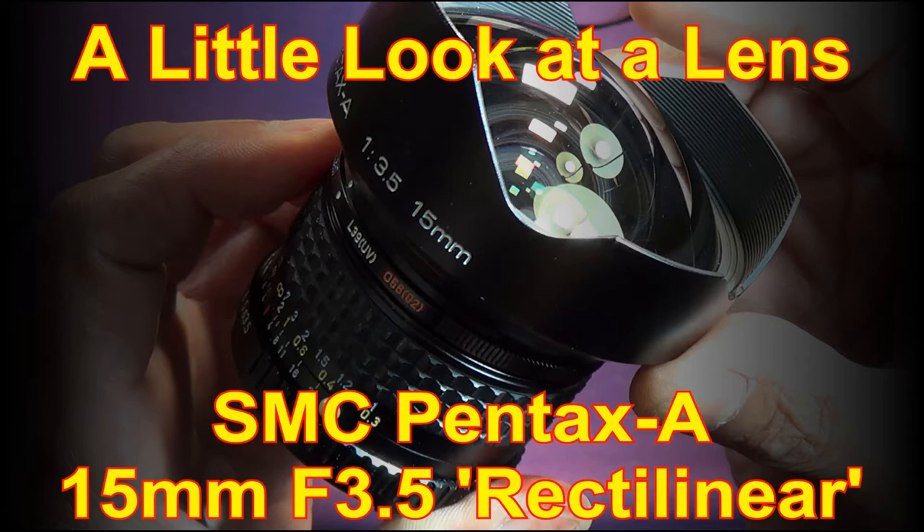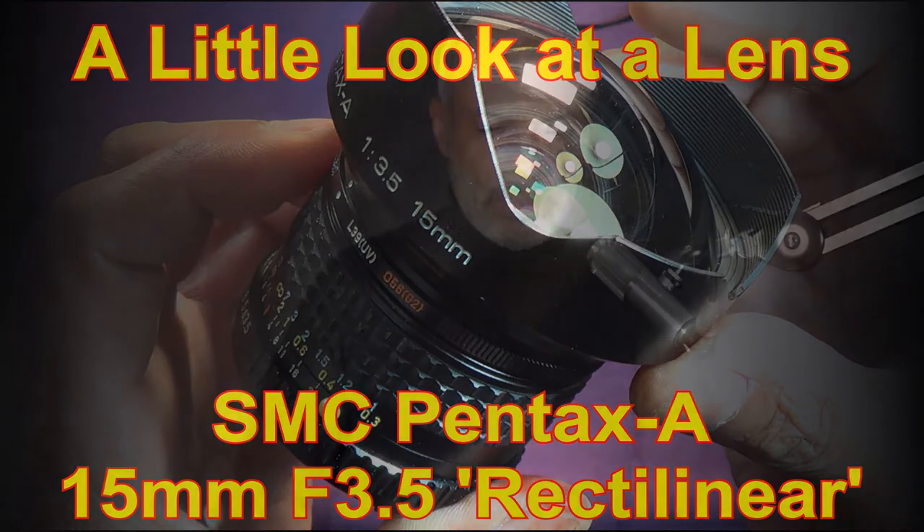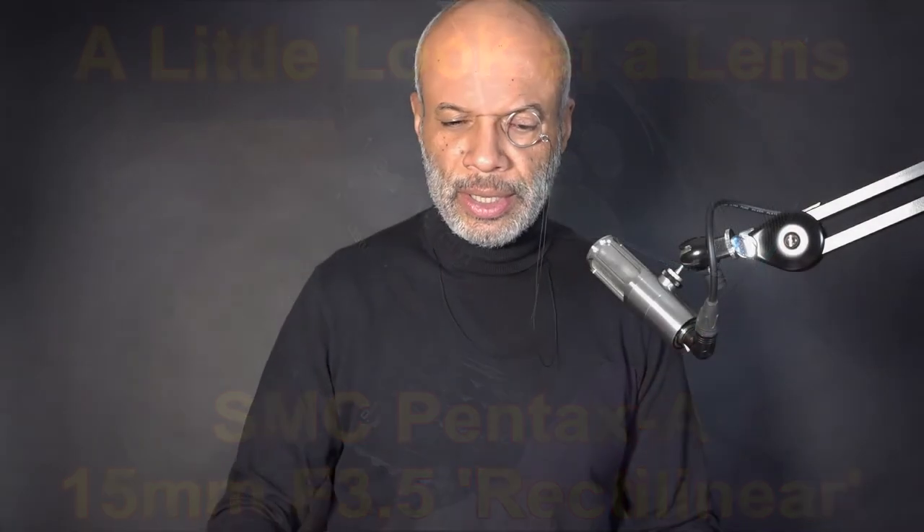Greetings one and all — a little look at a lens, or 'A Lens from a Previous Lifetime' as I'm thinking of calling this series if it becomes one. I've got a few lenses I hope to look at. You may know the story: I was on film of course, a number of decades ago, with lenses on the Pentax system, including some from when people started selling them off because Pentax didn't come out with digital for a long time, and when they did it was a crop frame, as most were to start with.